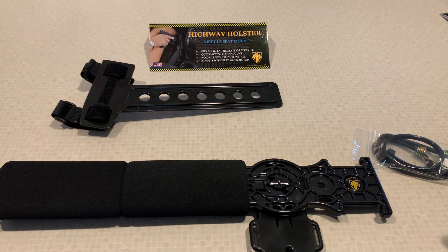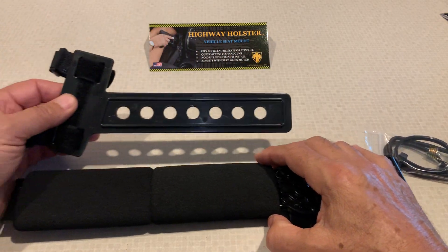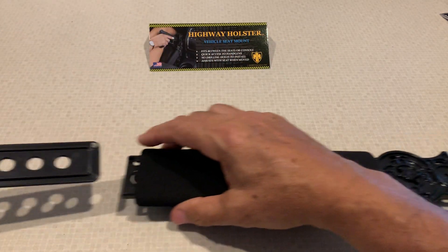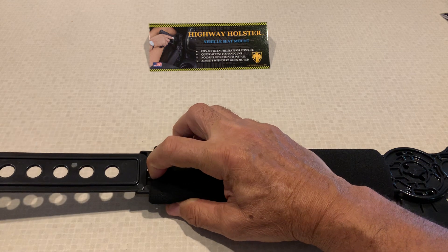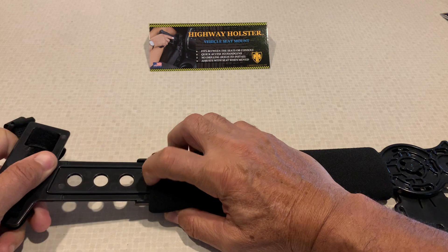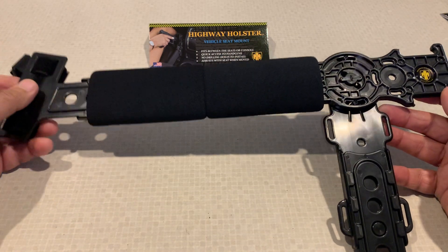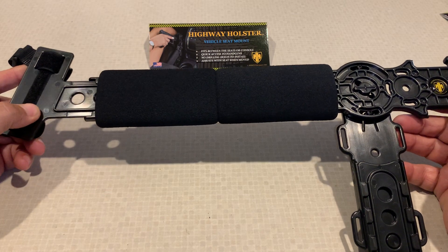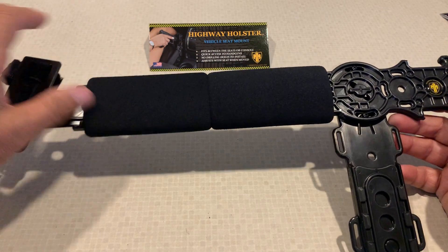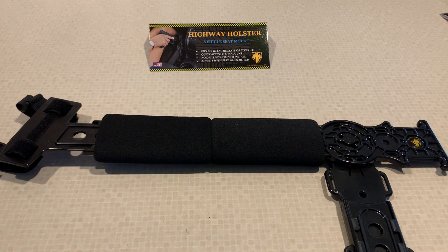Next, you will insert the strap mount into the holster rail by pushing the button in and simply locking it into place. You will later adjust the height and length for each vehicle. This now concludes the assembly.